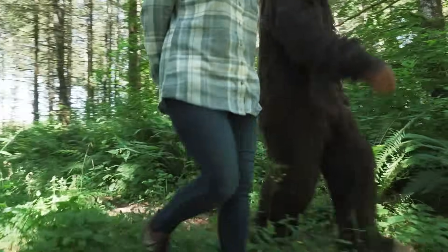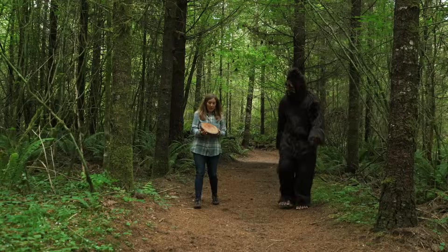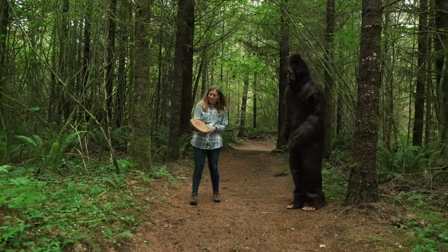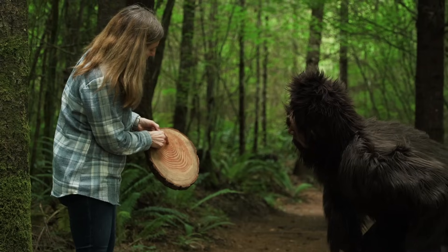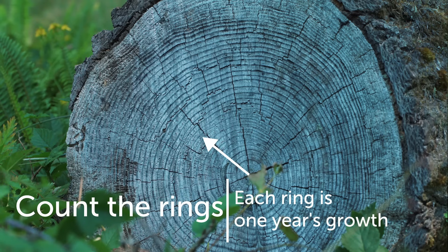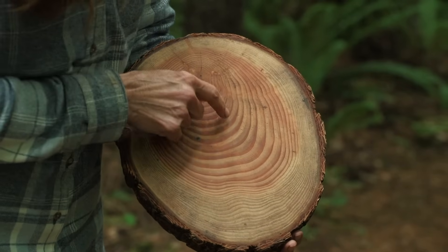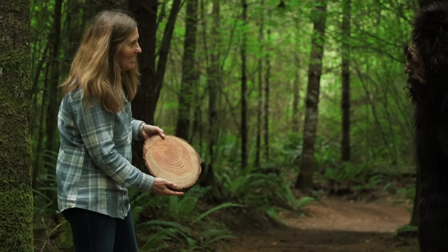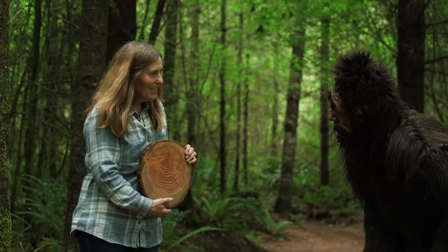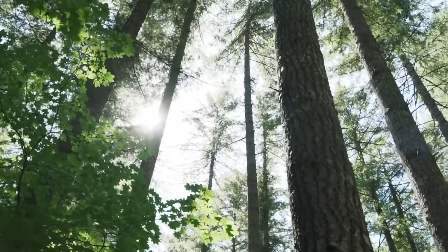Do you want to follow me and we'll learn another way to tell the age of a tree? Bigfoot, do you know the most common way to tell the age of a tree? I think most of us know you can count the growth rings of the tree. Can you see these lines — one, two, three, four, five — and when we count all the way to the edge, that would be the age of the tree. Here is the summer wood, and the big lines are the spring wood when the tree grows the fastest.